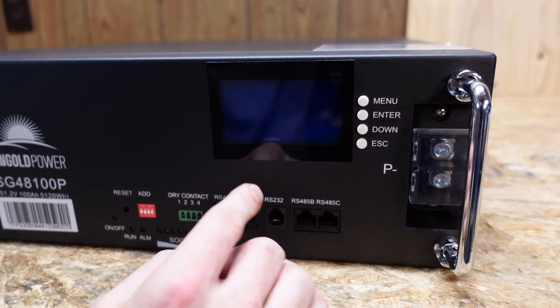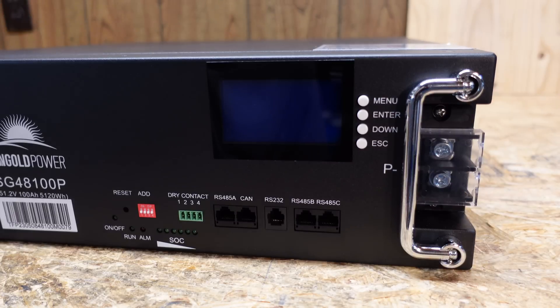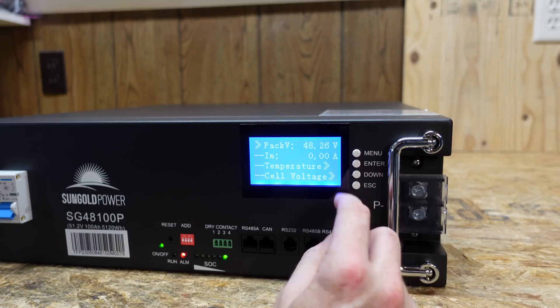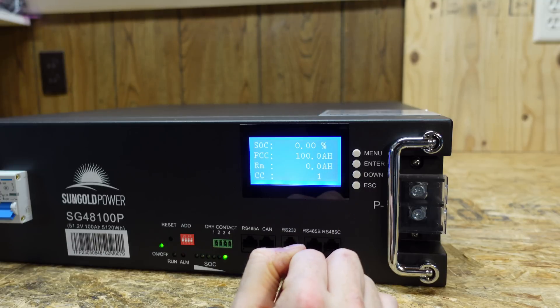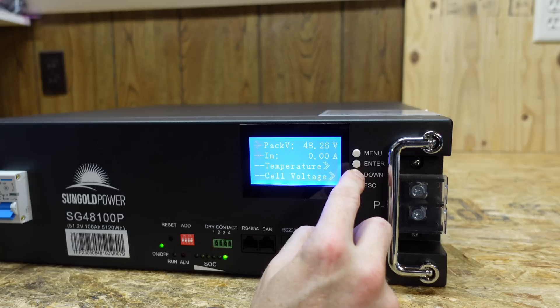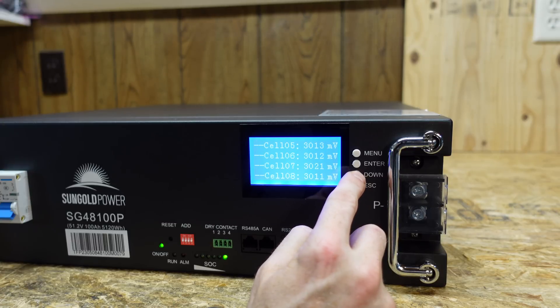We have our display here, a second collapsible handle, and our negative battery terminal. The menu is pretty much the same options we have on all of these batteries. We can go to analog info and see the battery is at 48 volts currently. Going down to cell capacity, you can see it's at 0% state of charge — I've already completed the discharge test on this. And going down to cell voltages, we can see the voltages of all 16 cells.